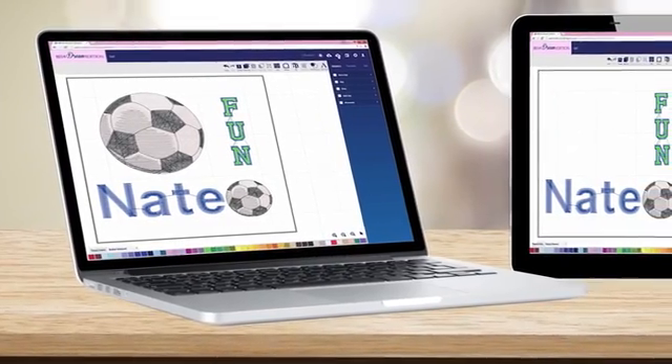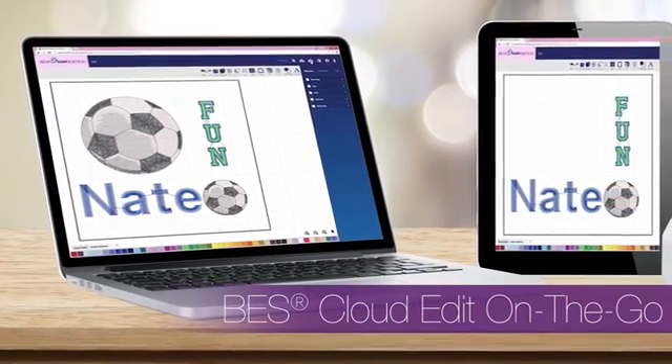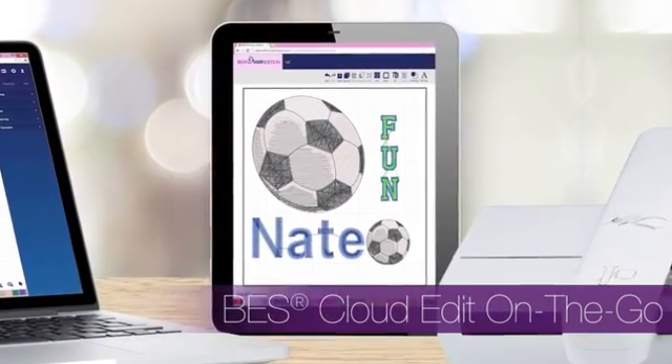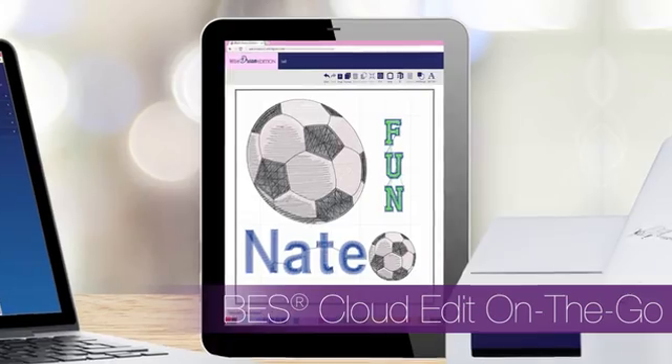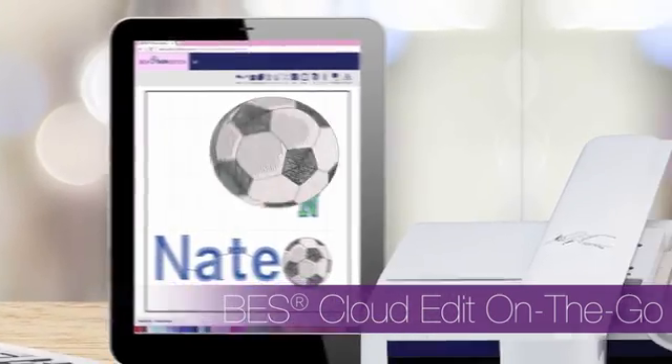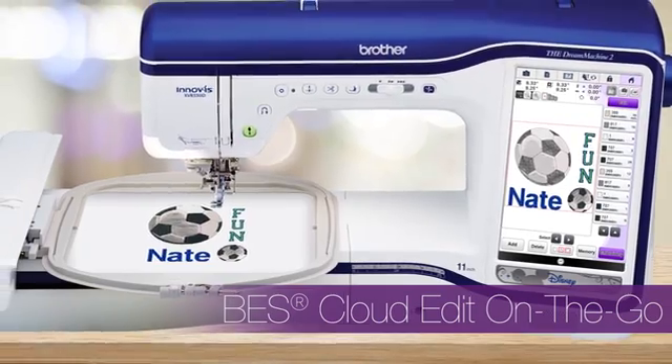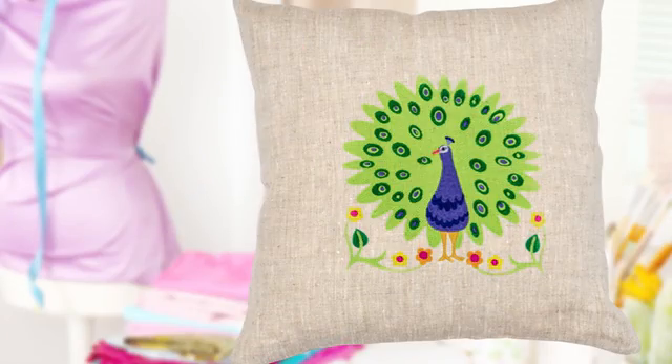Want to create on the go? BES4 includes free access to BES Cloud for basic, on-the-fly editing with virtually any internet connected device — laptops, tablets, and more. And the best part? Your edited designs can be transferred and waiting for you the instant you turn on your machine, so you can start creating right away.